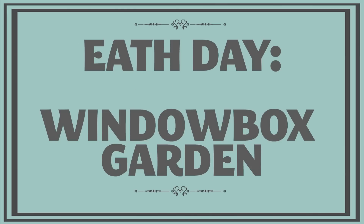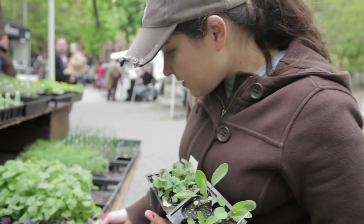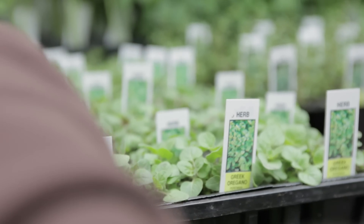This week on Working Class Foodies — I'm a total gardening novice, I have no idea what I'm doing. So I went to the farmer's market to buy some started plants and I asked a farmer for some advice on how to keep them alive.